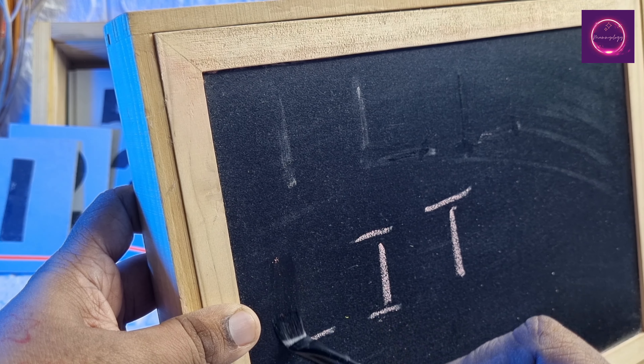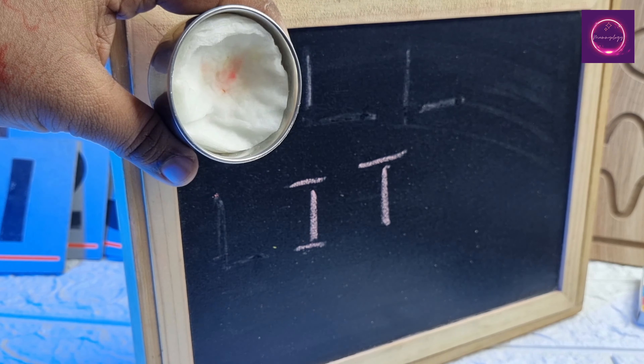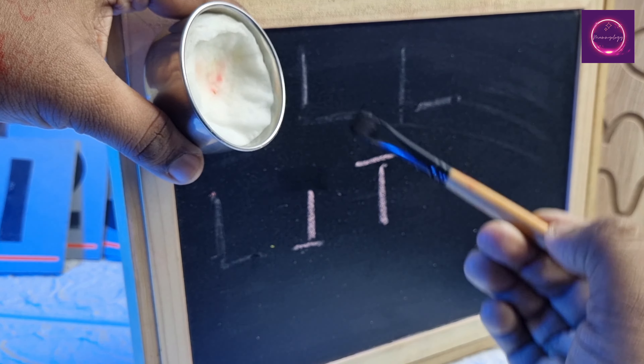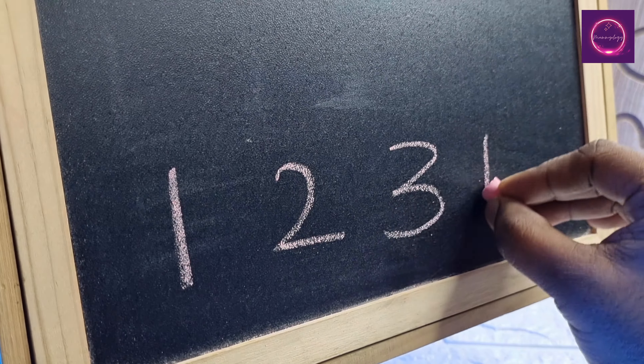For example, you can use ABC letters. You can use standing line and sleeping line — T, L, I, F, E, H. If you practice them, you can use the letters.